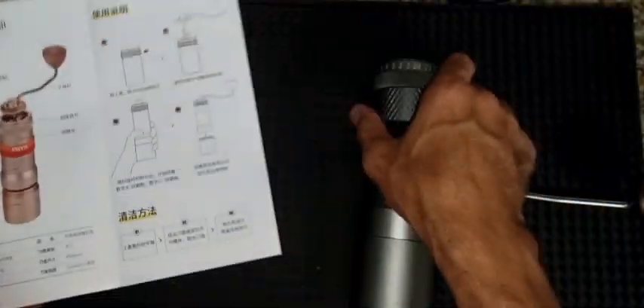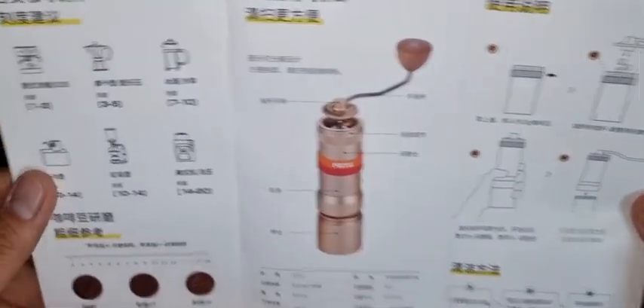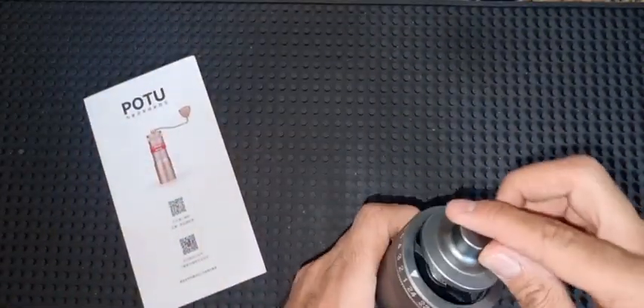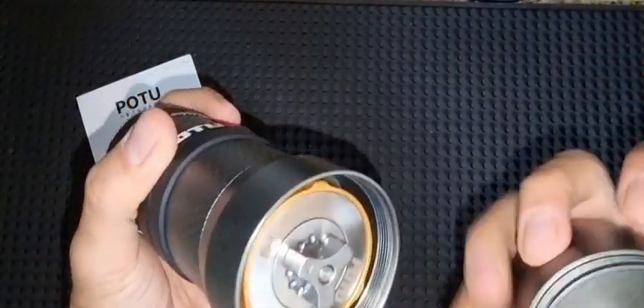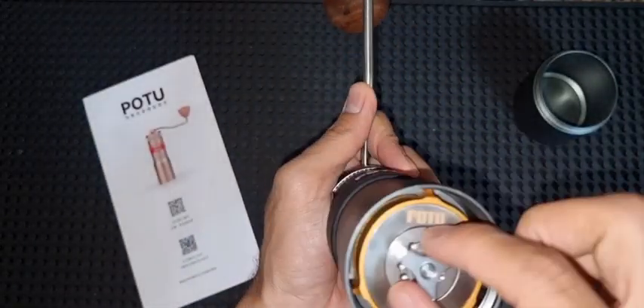The hopper can take up to 30 grams of coffee. In this video I'm going to open it and show you how the burr looks. To do that, I'll put the handle in first, take out the cup, and then try to take the inner component out.